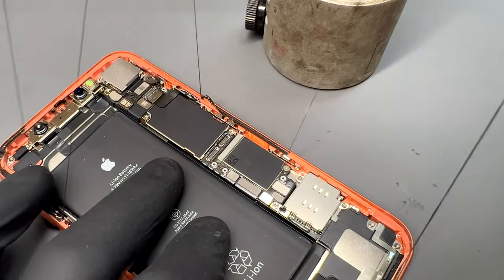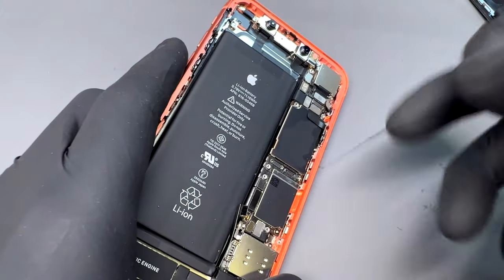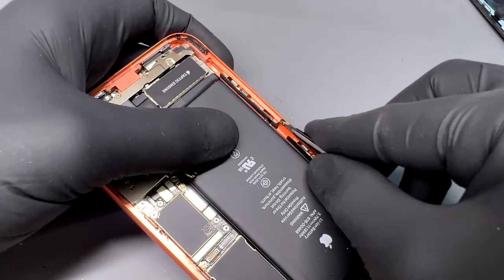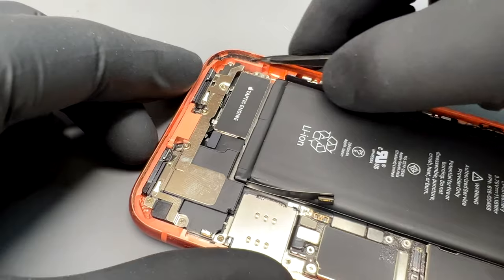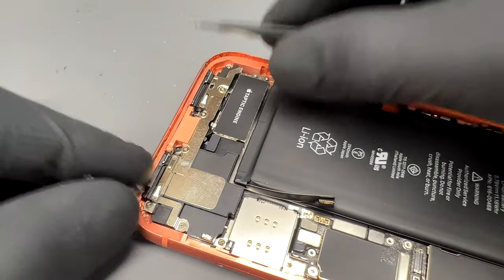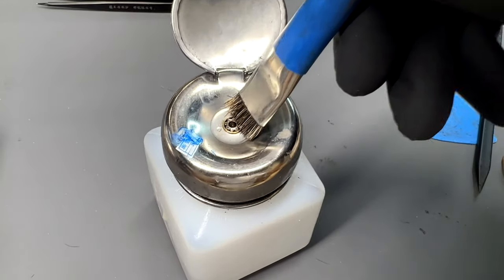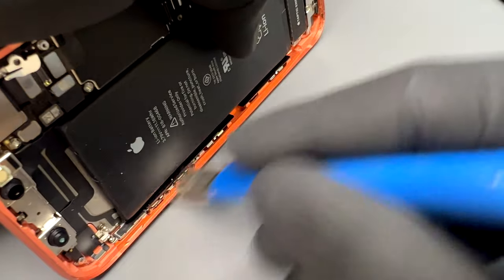The screen is now totally disconnected from the logic board and can be lifted away from the phone. As you can see, it took most of the adhesive away with it, but if there is some left behind, take some tweezers and remove all the leftover black tape from the chassis. It's important not to skip this step because the new seal you'll install next will not stick properly onto an uneven surface.